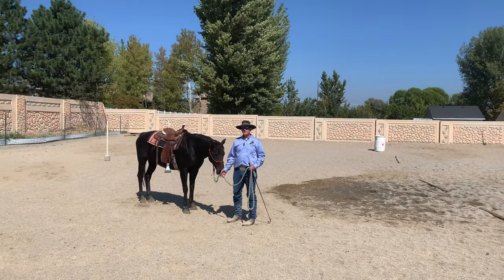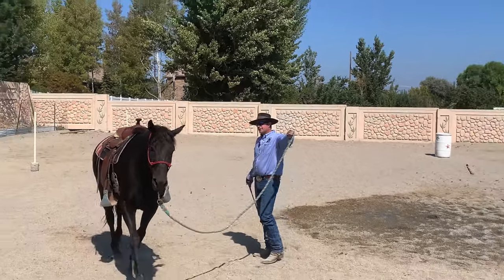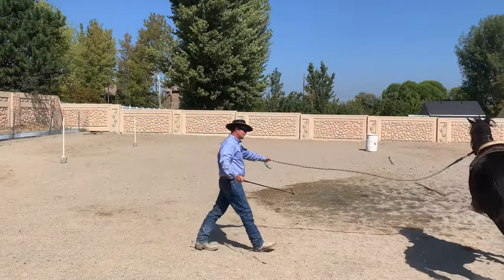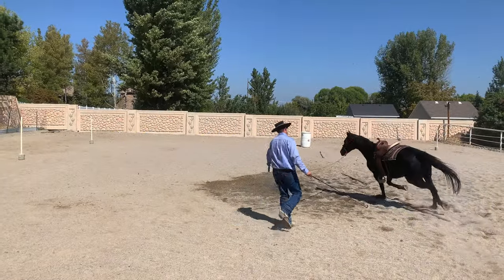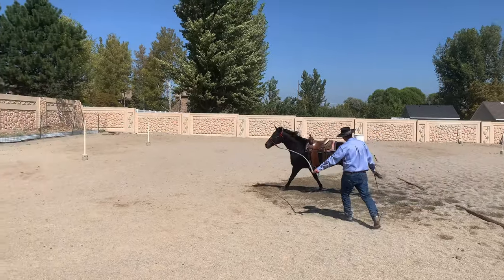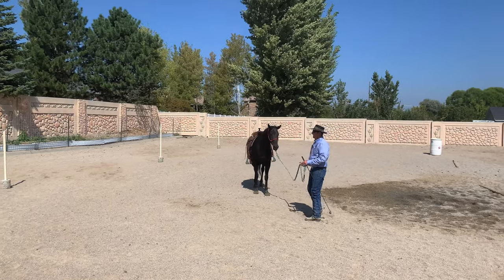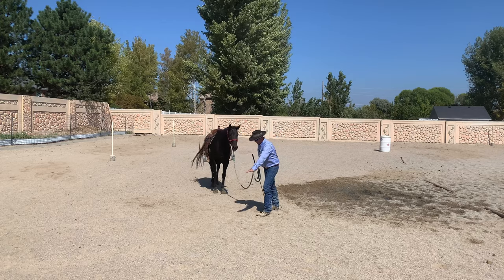We're going to demonstrate this on the ground first — what this looks like. We're going to do it with our lunging for unity exercise and get some loping going on. Now we're going to add some energy. Do you notice the back left foot and front left foot are stretching out further than the right feet? So if he's turning left, he needs to be in a left lead — which was correct. His left feet were moving out further than the right feet.